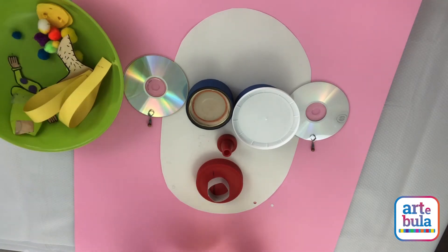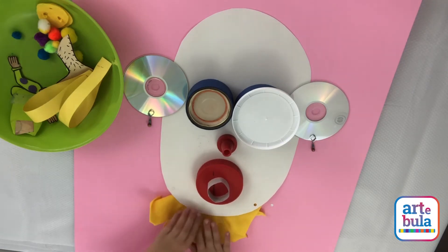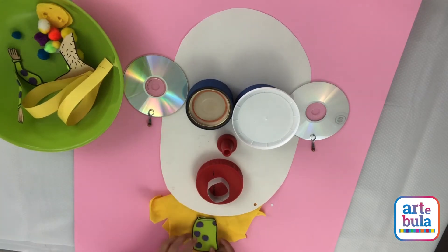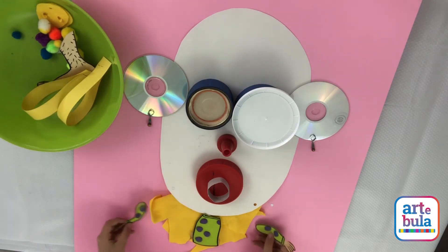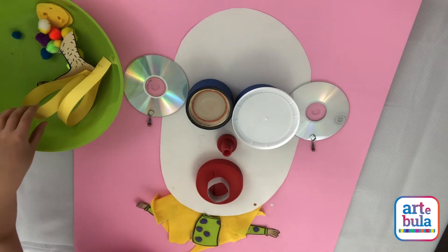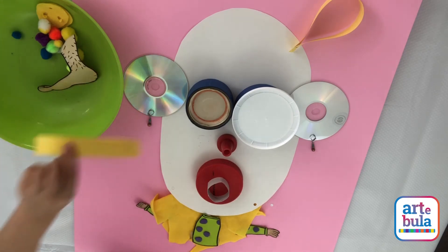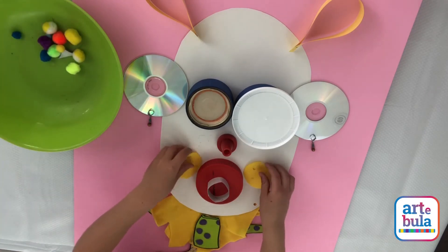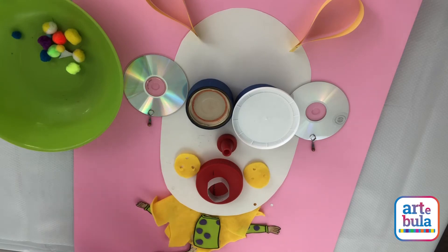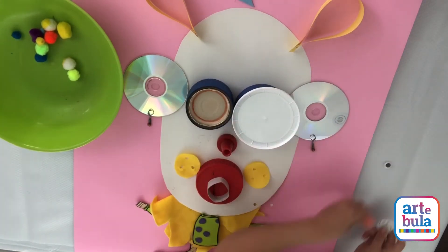My whole body that I was using before — put it here. And take my body and put it over it. My arms. And then I'm going to put the horns, the foot, and then I'm going to add the cheeks.